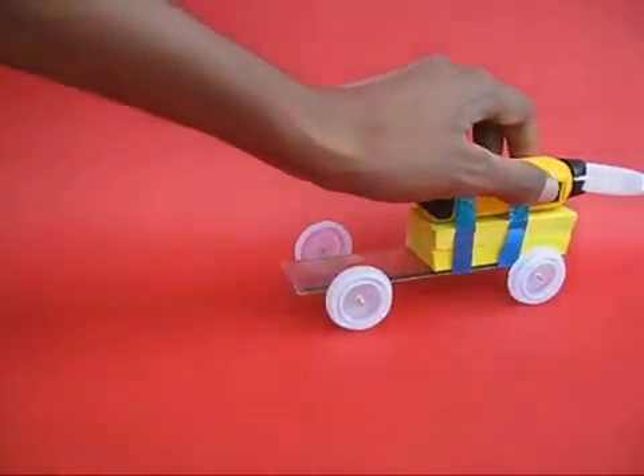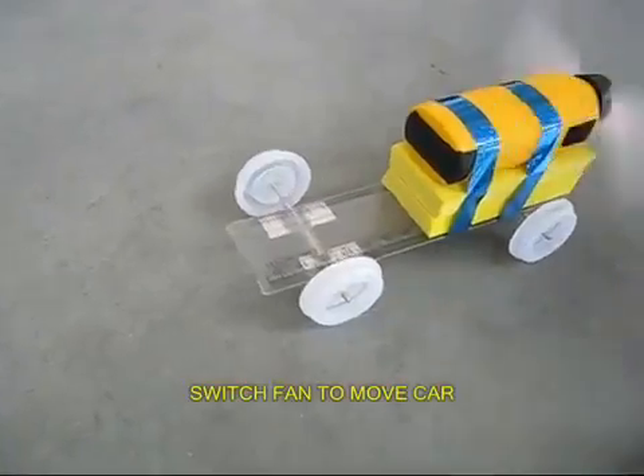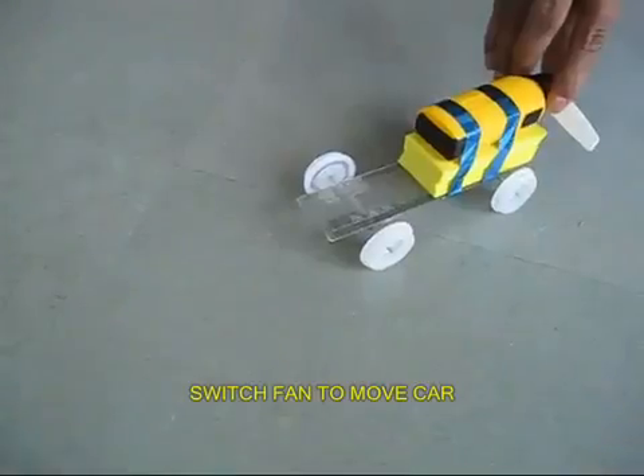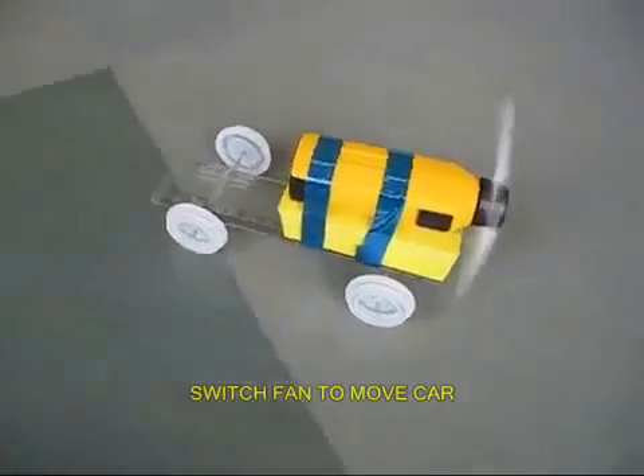Now your fan car is almost ready. As you switch it on, the fan rotates and the car goes in the opposite direction. It is just like a rocket — air goes in one direction and pushes the car in the opposite direction. Every action has an equal and opposite reaction.